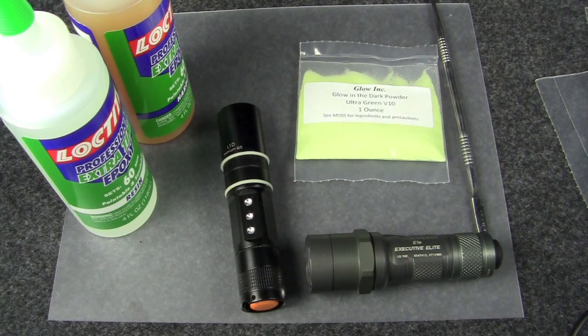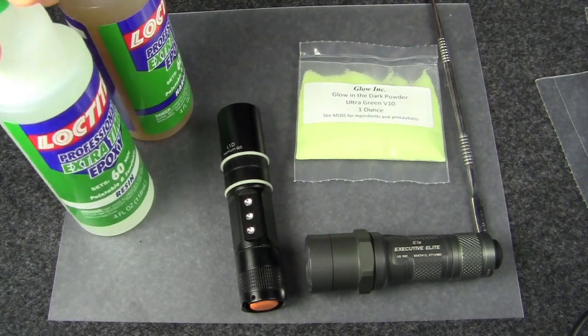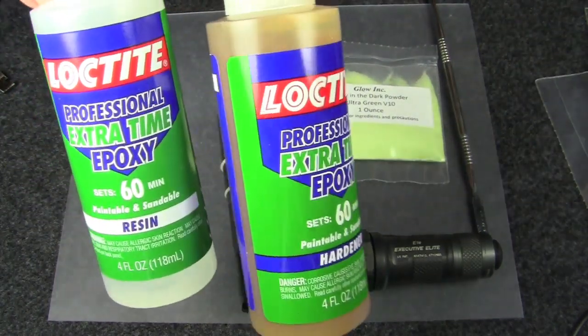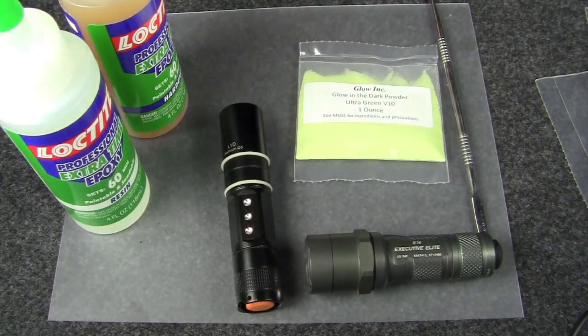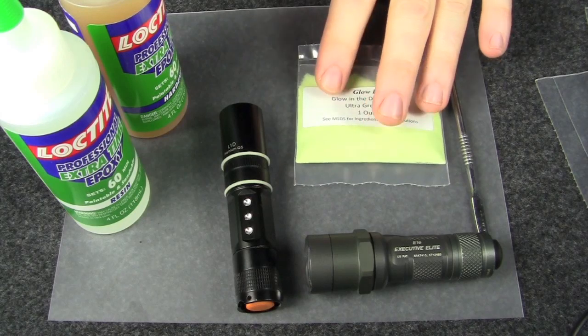Hey YouTube, as promised we're gonna do a little bit with glow-in-the-dark today. For this project you're gonna need something to apply the glow-in-the-dark powder to, resin or epoxy. I'm using a two-part Loctite brand epoxy with a 60-minute cure time. There is a five-minute cure time but everybody says stay away from that until you really know what you're doing — the setup is just too quick.